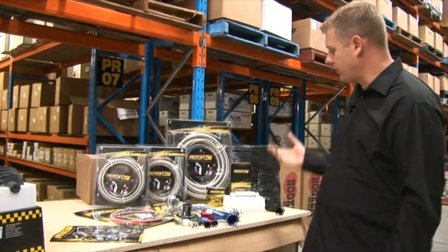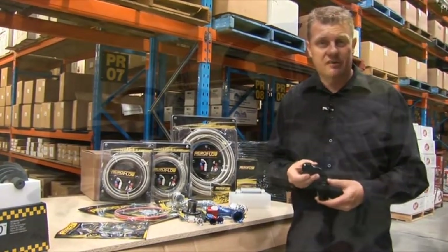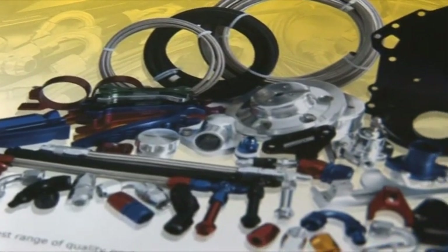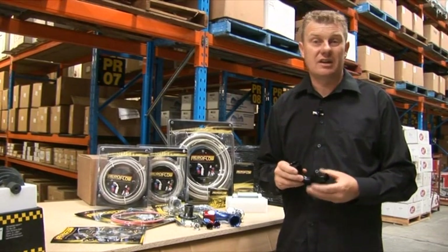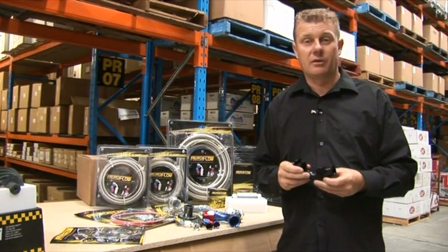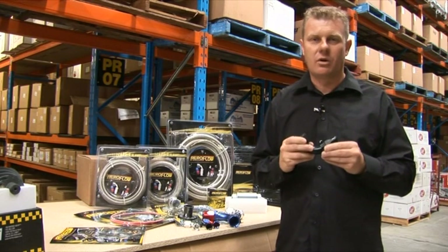Components like these Aeroflow fittings and hoses here, they're very rigid. They can withstand amazing amounts of pressure and they will last for the long term. The old style hoses and clamps just don't cut it anymore on this type of application. Imagine heading down the straight at 140 or 150 miles per hour and a hose blowing off — that is definitely the last thing you want.